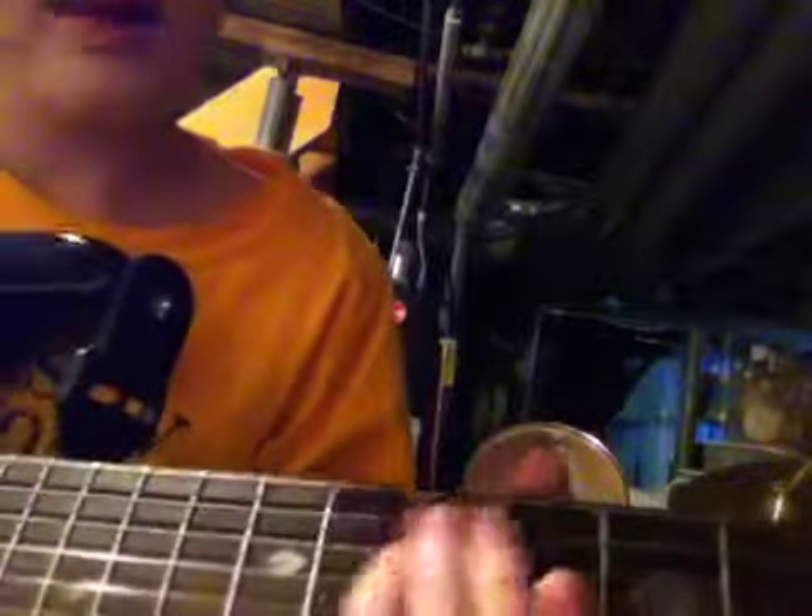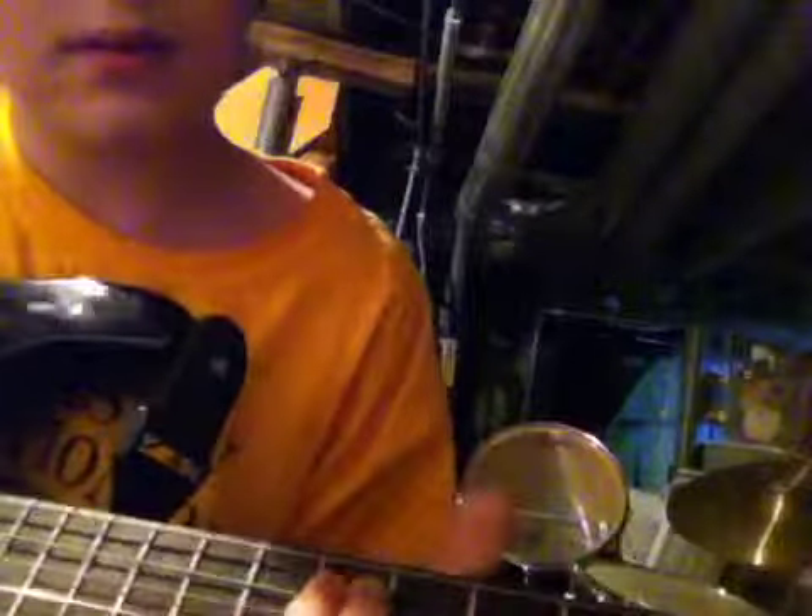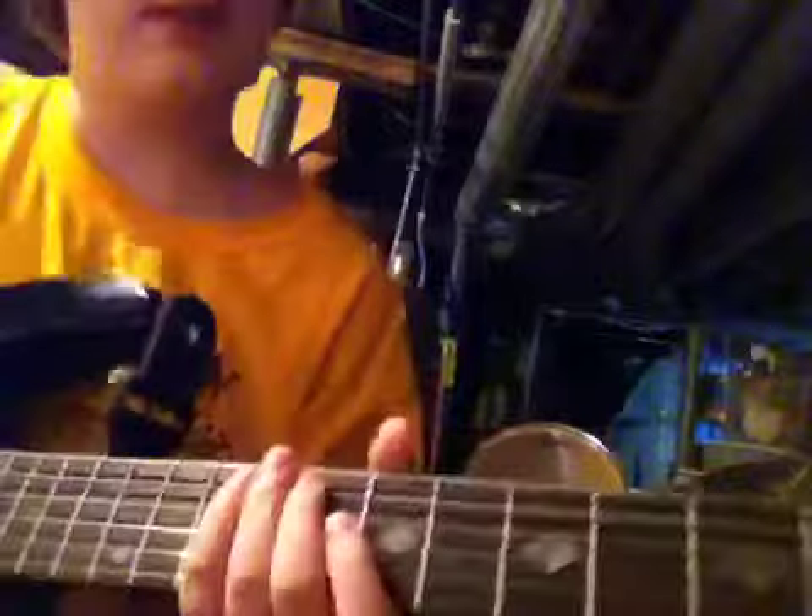And you go up to this — then you go up to the seventh fret and play it. Yeah, seventh. Then you play that again, then you slide up and then play after you go that.